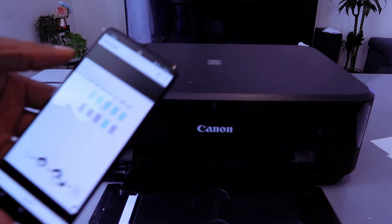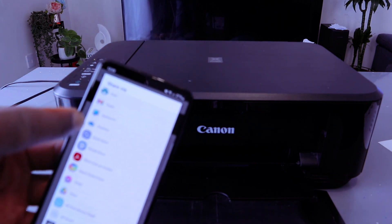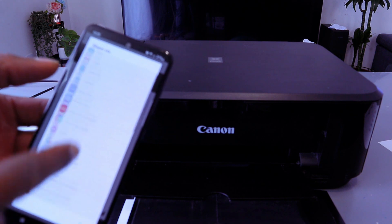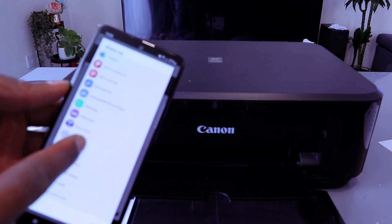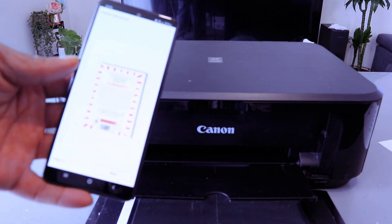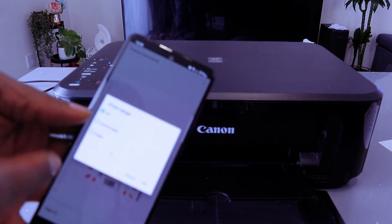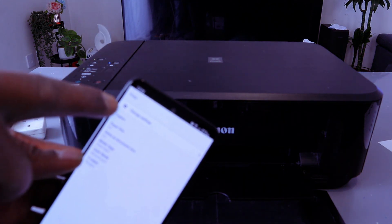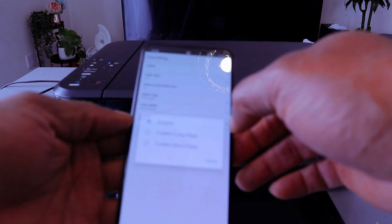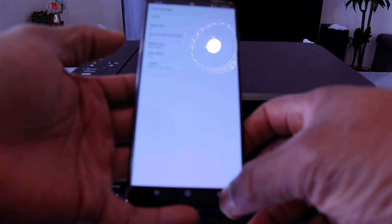If you want to print this scanned document, select the share icon on top. It gives you options to share via email or to print. Select Canon Print — do you want to use this printer? Select yes. This document is two pages, select next. It will ask you to print all, select OK. Then you can change settings: select how many copies, paper size A4, print double-sided long edge, and colored. Then go back and select print.